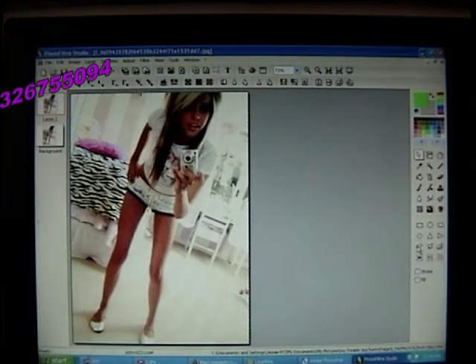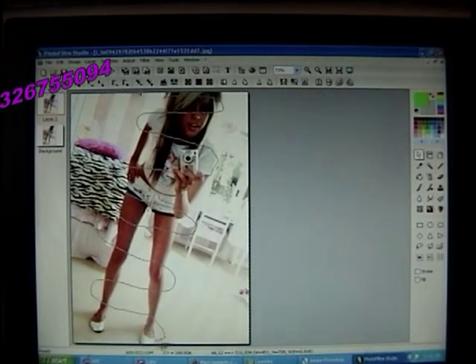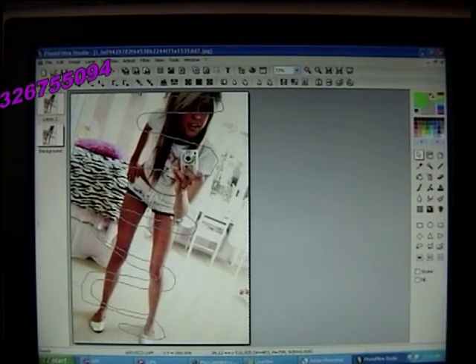Now go on your lasso tool and go around her like this. I'm doing mine really crappy, but it doesn't matter because it's not like this is going to be official or whatever — it's just to show you guys what to do.